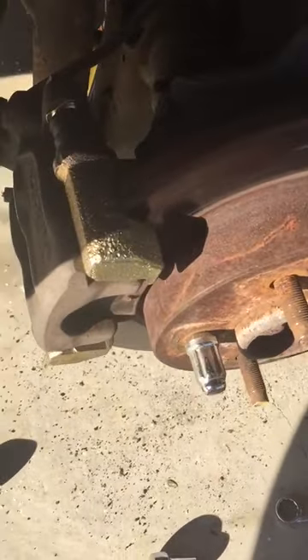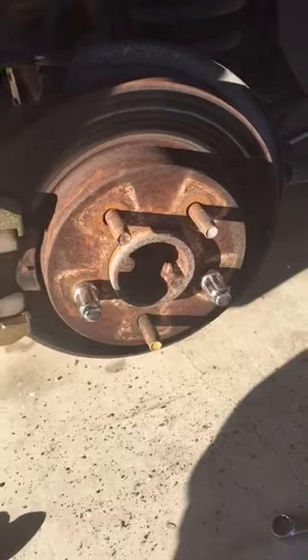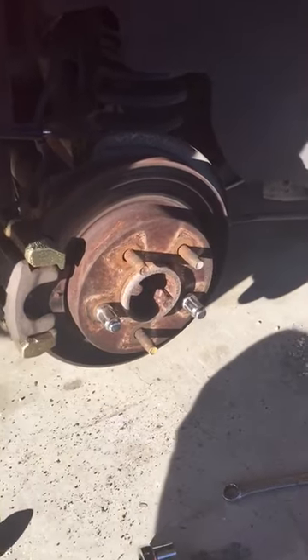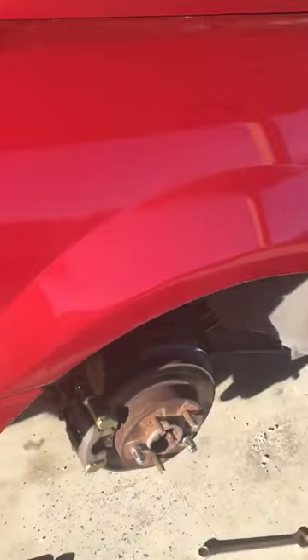I got all the brake parts put on. I put two lug nuts on to hold the brake disc on there. The whole rear end is on jack stands.